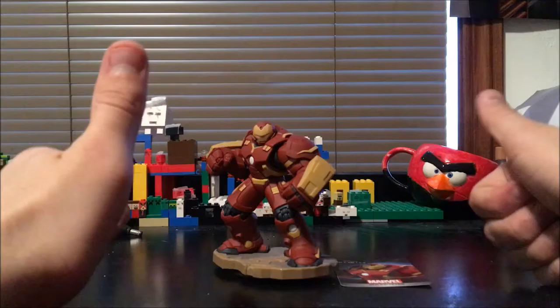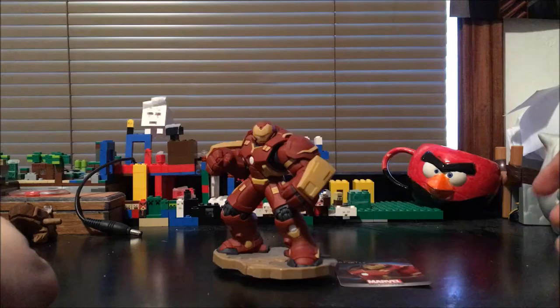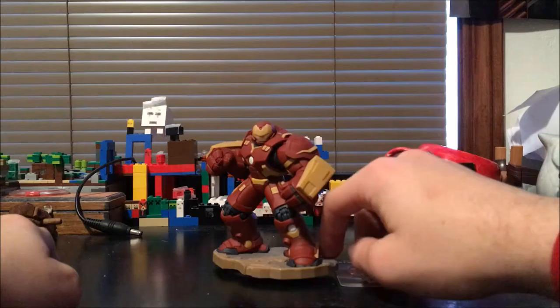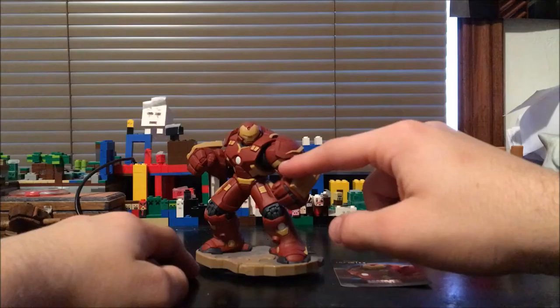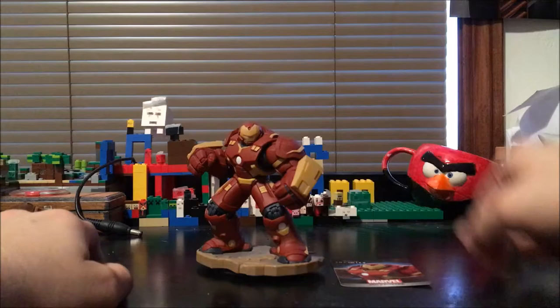Make sure you subscribe to this channel to see more unboxings, animations, and a whole bunch of other videos. Also go subscribe to my gaming channel because I do gaming videos over there, and I will be playing with this guy. He is only playable in the Toy Box right now, but once the Marvel Battlegrounds play set comes out I will be playing with Hulkbuster a lot more — I'll be releasing my new schedule soon.